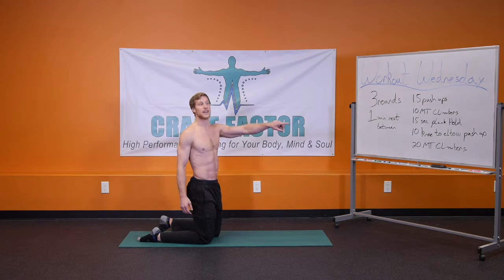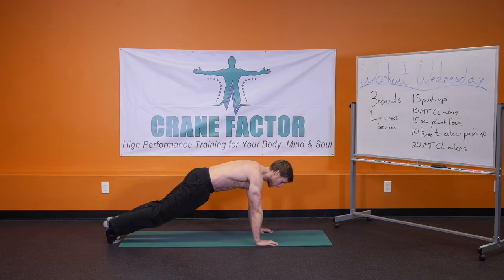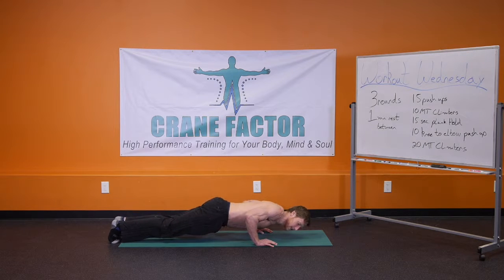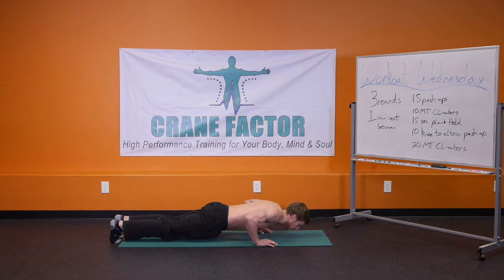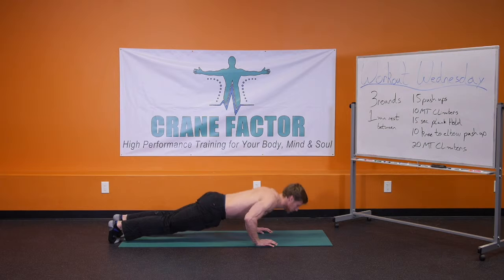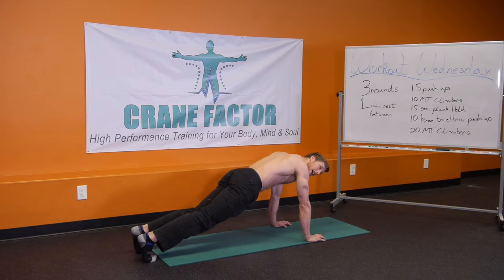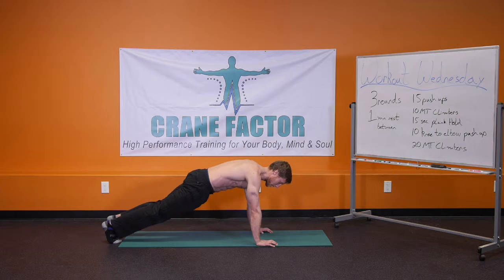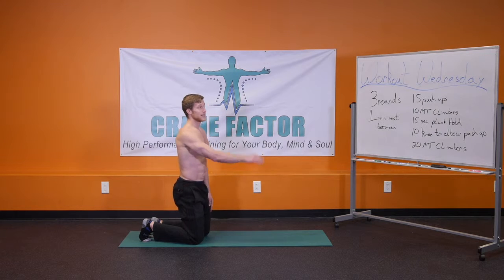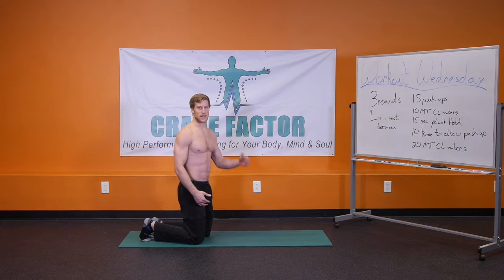Going right into 10 knee-to-elbow push-ups. Coming down to the ground — right knee to right elbow, coming back, pushing up, then switching over to the other side. Coming down to the ground, left knee to left elbow, and then pushing up. The scaled version is holding this plank position, bring your right knee to your left elbow, hold, then bring it back and switch over to the other side. You're going to do 10 knee-to-elbow push-ups and then move right into 20 mountain climbers, either the full version or the scaled version.